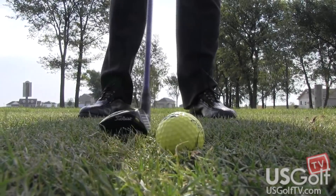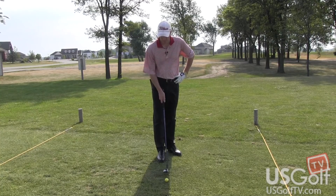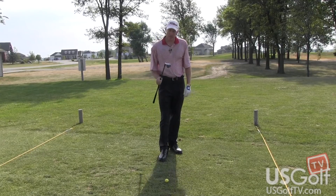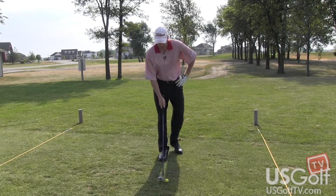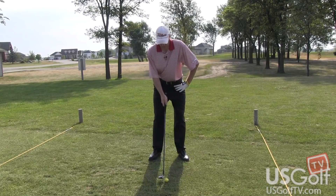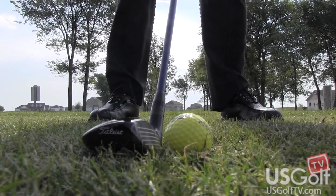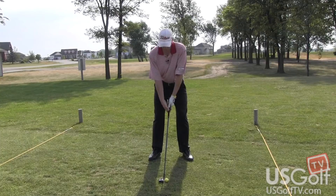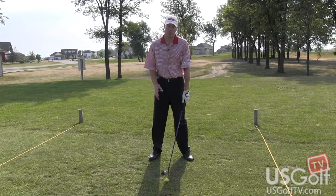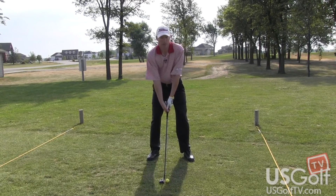So if the ball is sitting down just a little bit in the fairway — sitting down into a little bit of crease of grass where you don't have that perfect lie — now we'll hit the hybrid. I got my 21-degree hybrid here. Ball position is going to be probably a little bit more in the middle of my stance. Normally I would play it more forward, but since the ball is sitting down I'll play it just a little bit more in the middle. Now I'm just going to feel like I'm hitting down at it just a little bit more since the ball is sitting down — and it should look something like this.